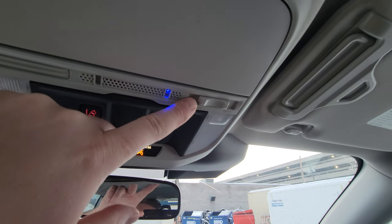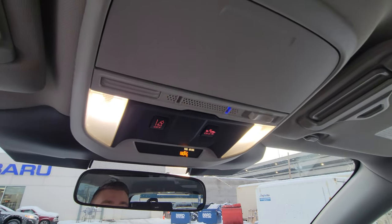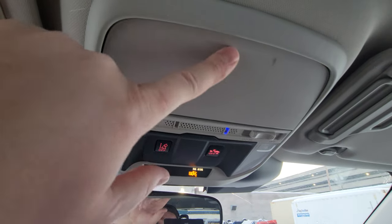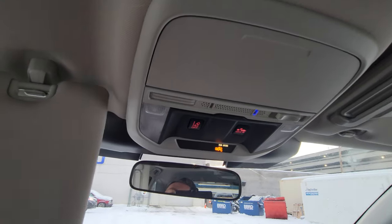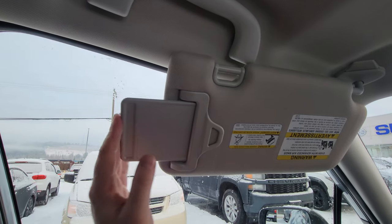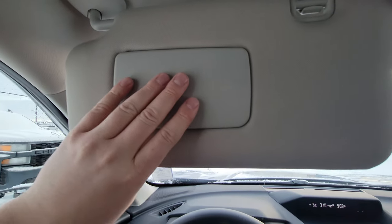We've got our light switch — either off or set to door. When set to door, the LED lights come on when you open the door. The map lights you can press to turn on individually. There's sunglass storage up top, card holders on both visors along with an extender so you can block the sun a little more effectively. There is a vanity mirror but no light on the entry level.